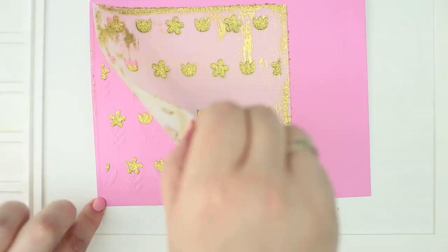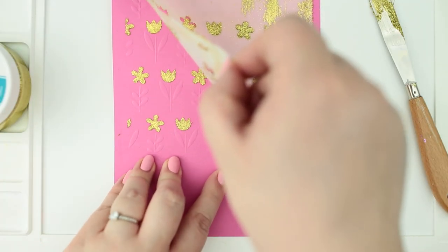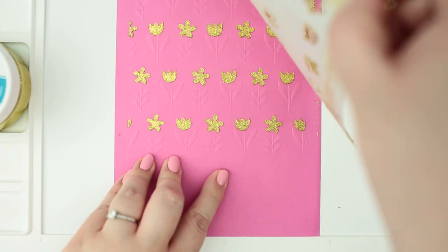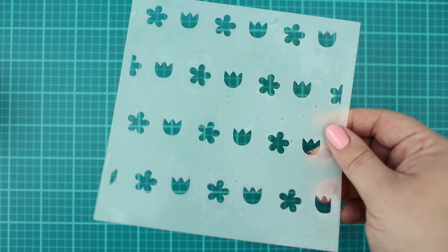When the last cardstock is done, I am letting them air dry for 1 hour. I am washing the stencil and the tools with soapy water immediately and the stencil looks like new again.